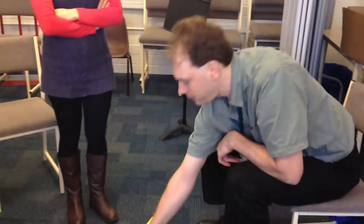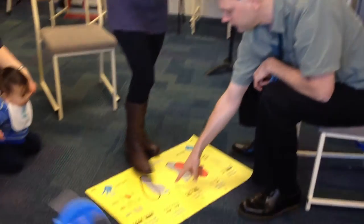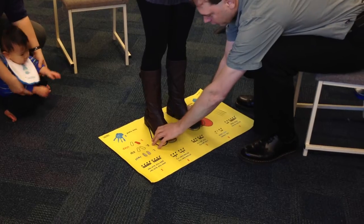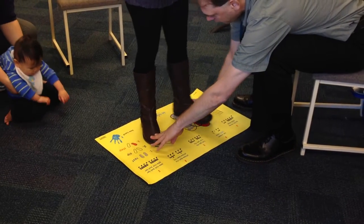So if you step up onto the middle one, we're going to do this next turn, but you're going to do that and then step out onto the red one.